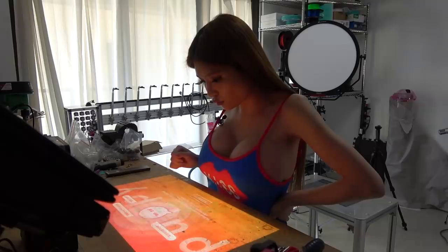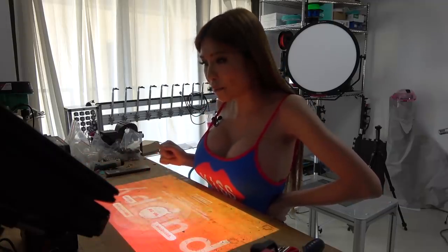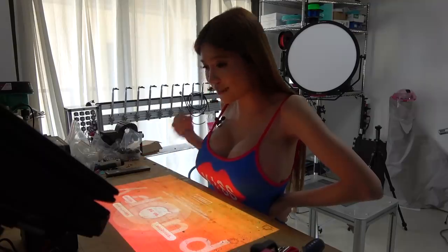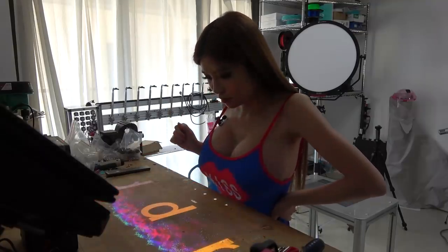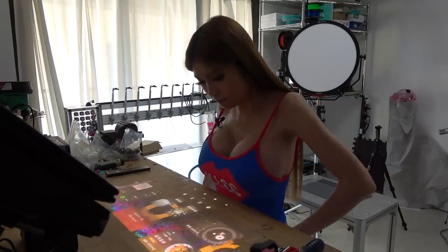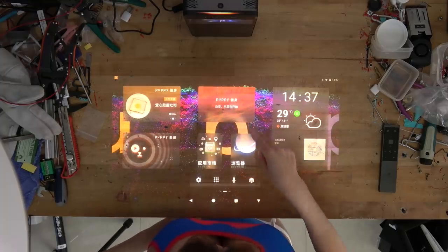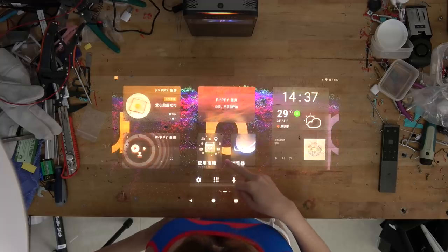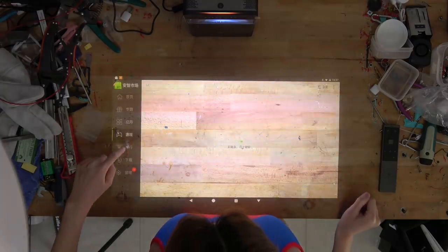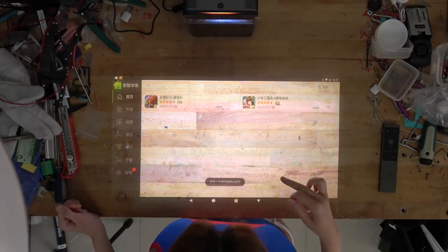On the box it says once the device is activated you can say 'Ni Hao Ba Di' to activate it, but I think it only works in sleeping mode. Let's check out the interface first. On the top it says Puppy Kitchen and Puppy Fitness, and there's an application store. You can also play games and download them — it's like an Android store.